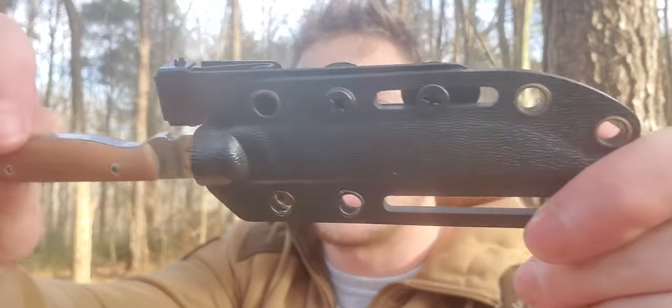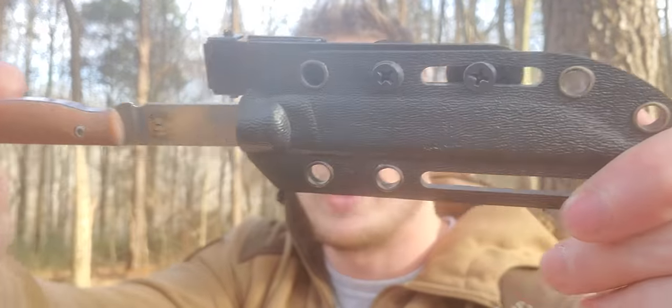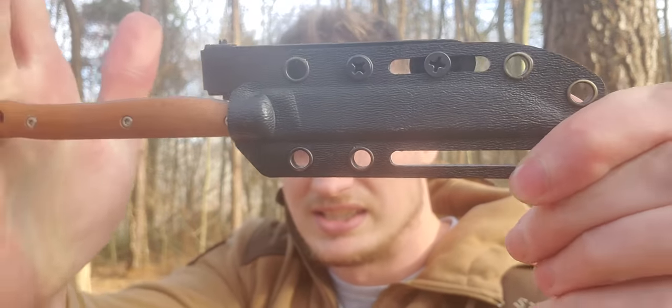I want to pop it out and have a click on the way out, have no retention on the way in, and a click on the way in. I'll say White River Knives makes the nicest factory Kydex that I have ever seen from a production company — it's easily on par with custom makers.